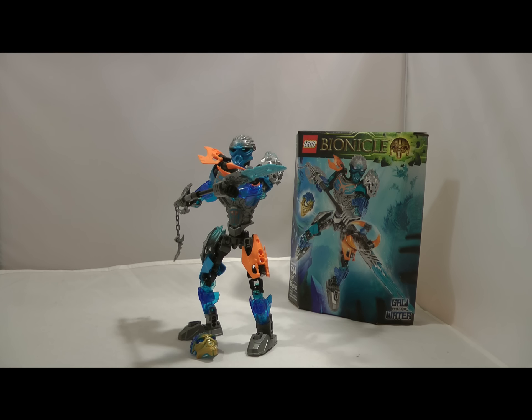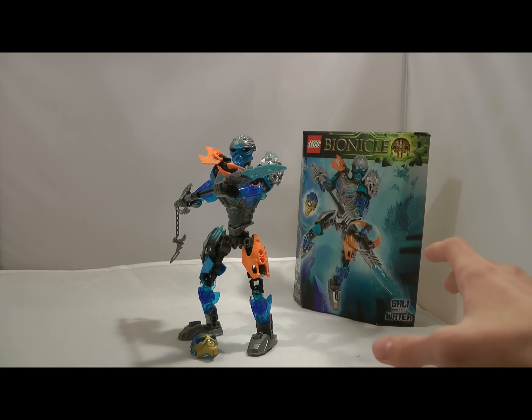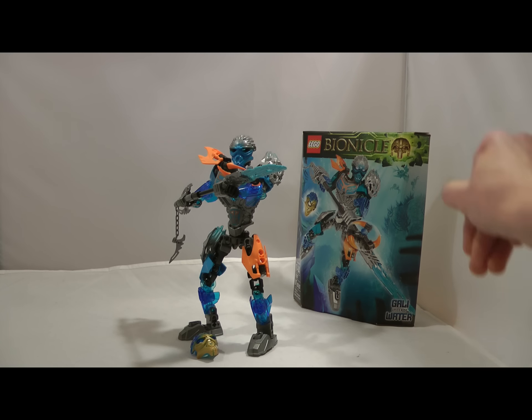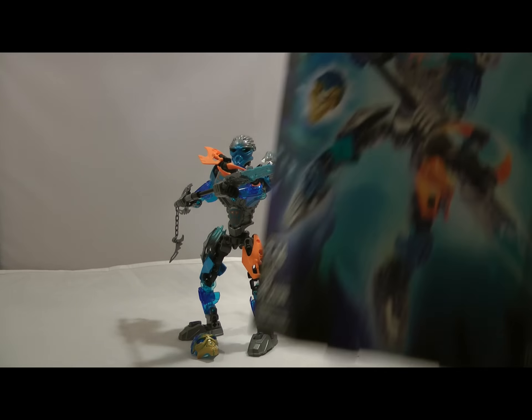Hey guys, William Fernau here today with another LEGO Bionicle 2016 review. This time we'll be taking a look at Gali, the Uniter of Water. At the end of this review, I will be going over the Unite Unity version with Akita, and then I will compare Gali to her 2015 counterpart. So let's get right into it.